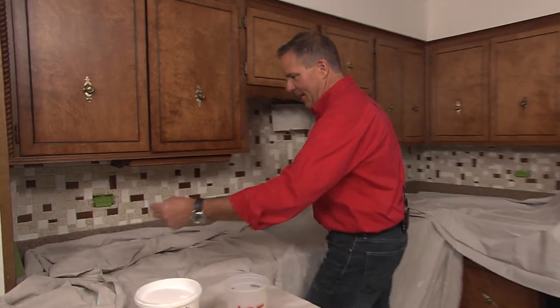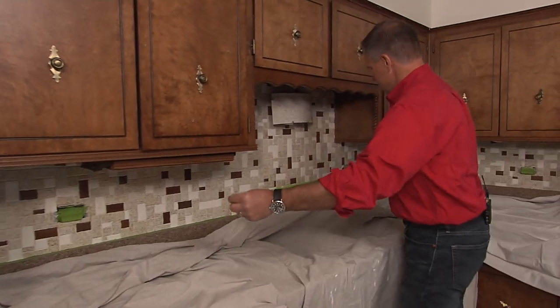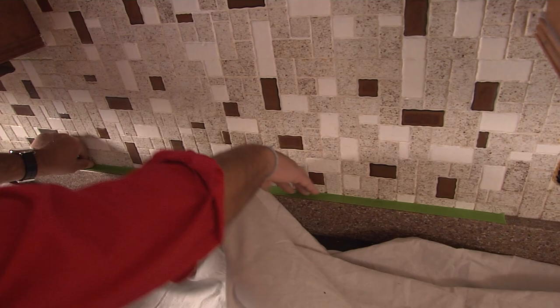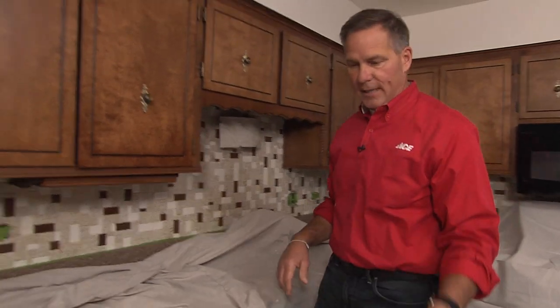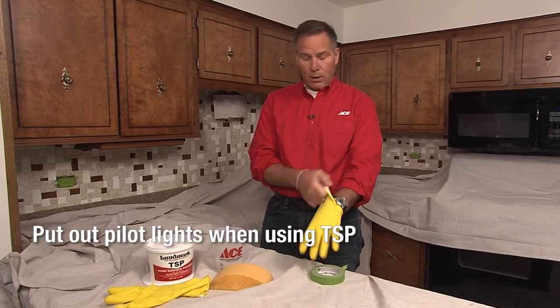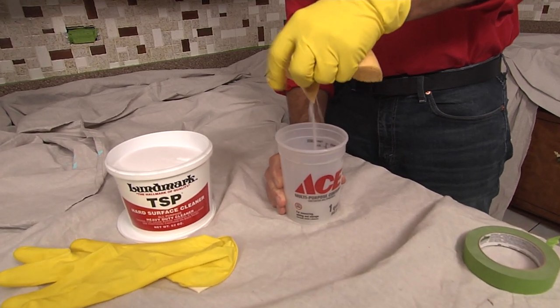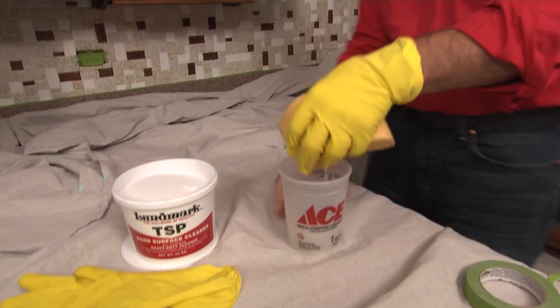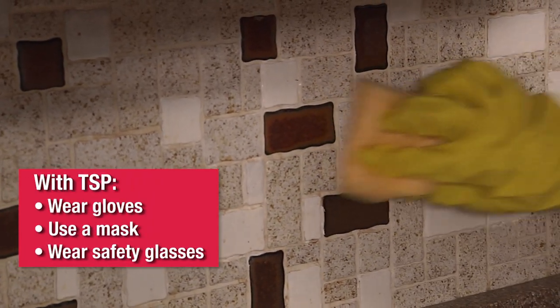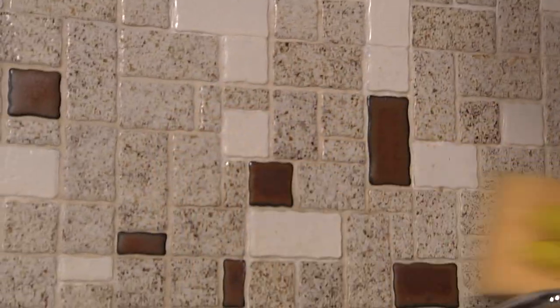I'm going to use some tape just to protect the countertop and make sure we're not getting any on that and damaging it. Put that over the edge of the splash so it doesn't collect there. Depending on the material, you don't want it damaged by the cleaner. With TSP you definitely want to wear gloves. I put a little warm water in this container and I'm going to use a sponge to get it wet — just damp, not super wet. TSP does a really nice job of degreasing and cleaning, and you just wipe this away and work around any areas to make sure all of the debris or dirt is removed so you can come back and do the paint.